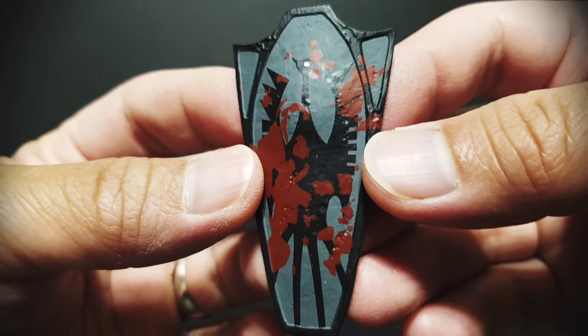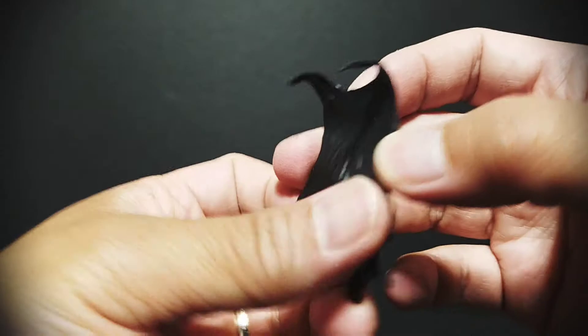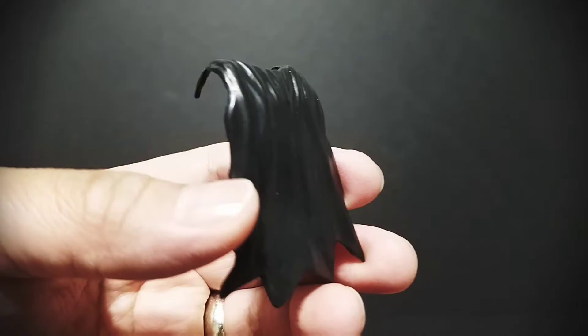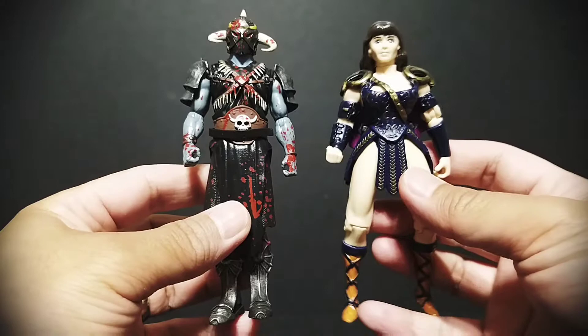There's also a shield with blood splatter — nice sculpted detail and nice paint apps, with a handle on it. Also his cape, which is weird in that it doesn't actually peg in; it just kind of rests on his shoulders, so that's a minus point. Last but not least, it actually comes with a display stand with the Fig Biz logo on it. He stands exactly five inches tall.